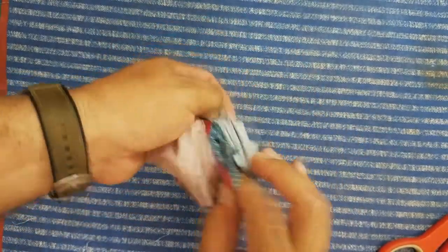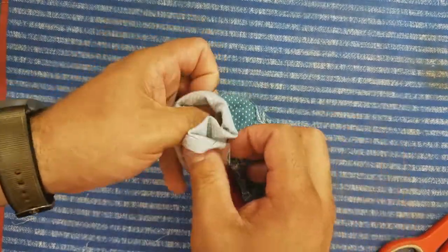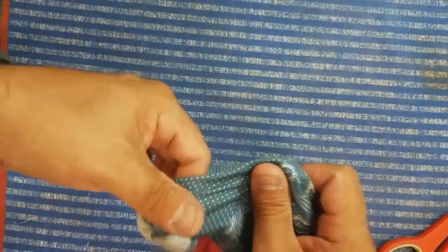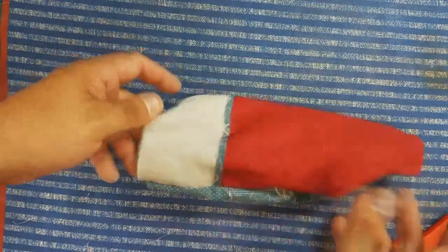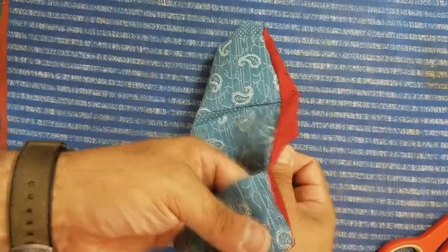How easy or difficult this is really going to be determined by the type of material that you use. Cotton works really easily. I'm just going to make sure we turn our bottom pocket back around.